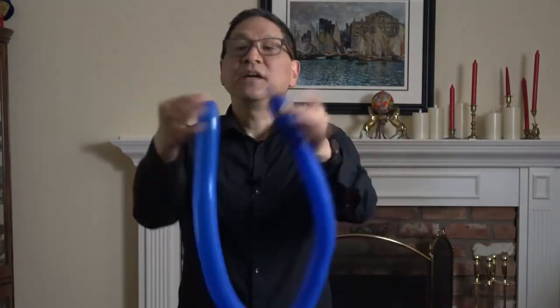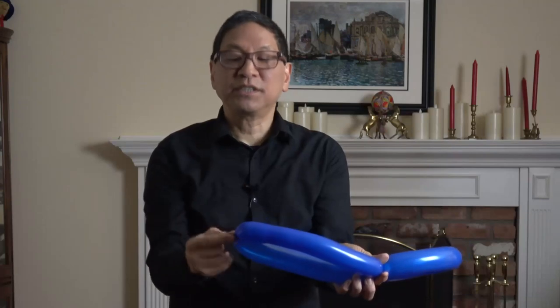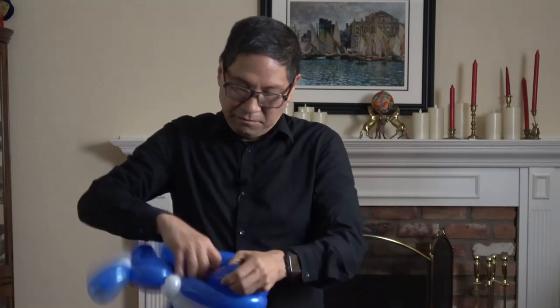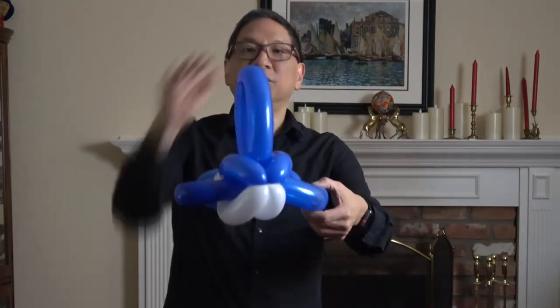So you have something that looks like this and you can see the body of this killer whale forming. Take your third balloon, which would be a black or blue balloon. You're going to tie the end of the balloon to the nozzle. Now you're going to separate this loop into thirds — right about there — and twist these portions together. Twist this end into the middle here. Now take your killer whale body and feed this in through the four balloons in the front. You'll have fins on the sides and a dorsal fin on top.